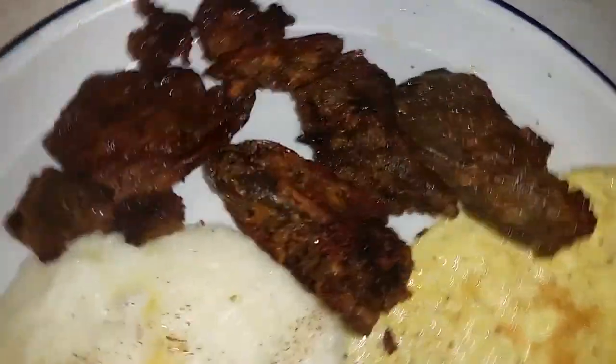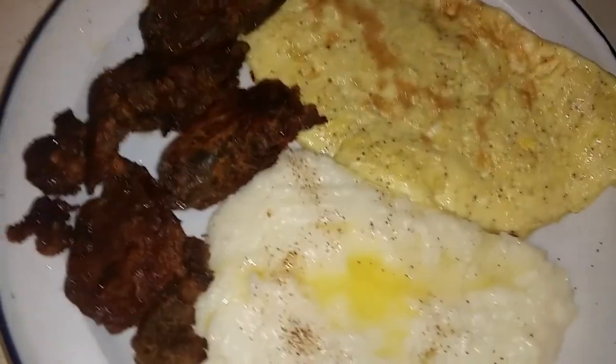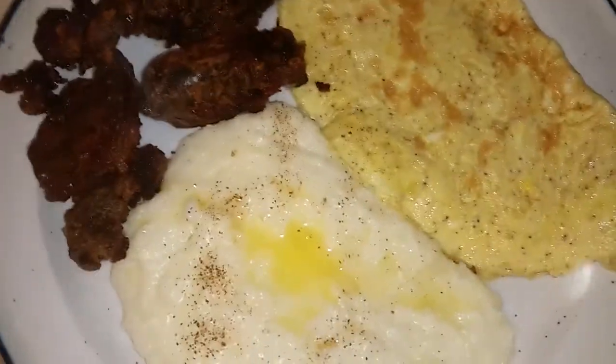I think having some onions would have really topped this off nicely, but just thankful for what we got.